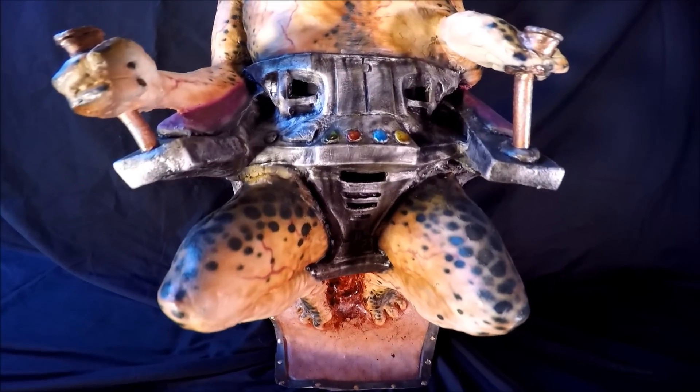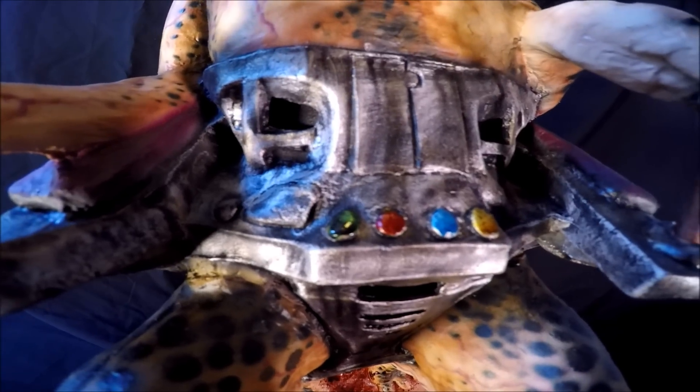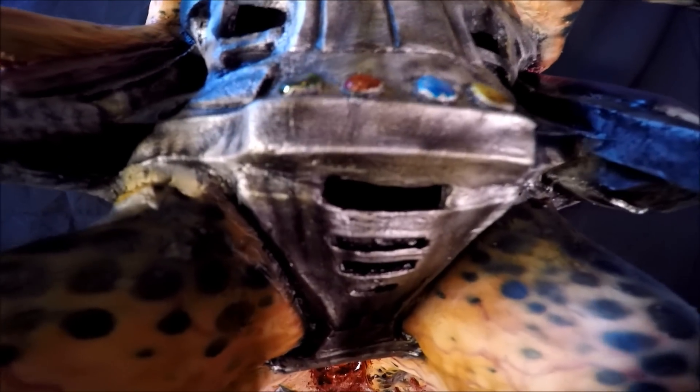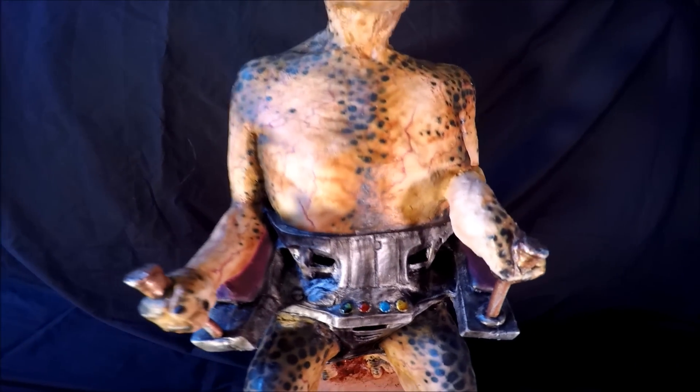If you ever wanted to know where you look out of this mask, there's where you look out. You have your two holes for your eyes and one for your mouth to breathe out of. Visibility is pretty good in this thing. I have no complaints with it.